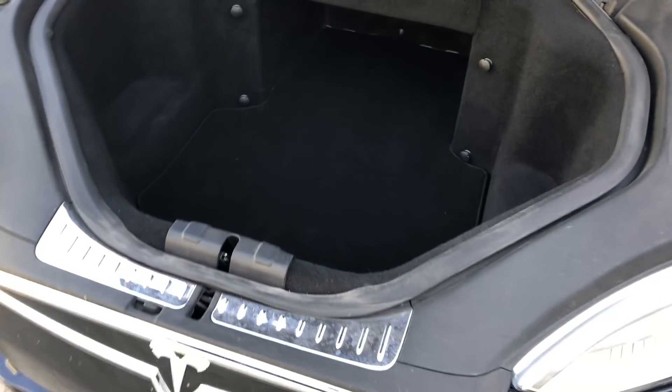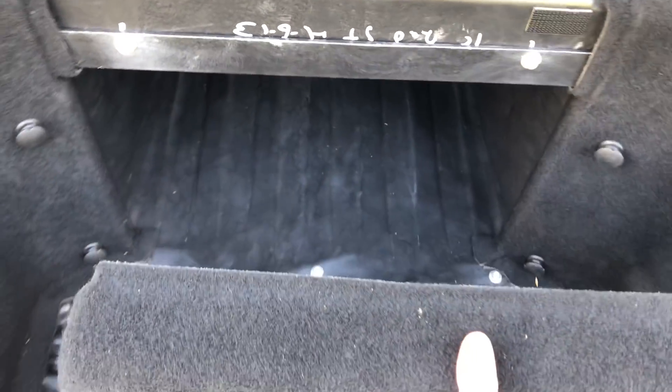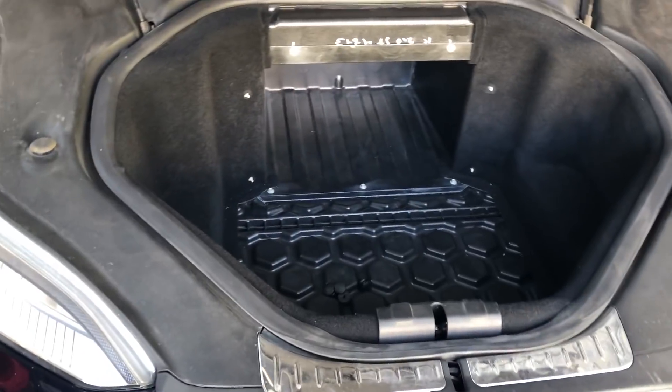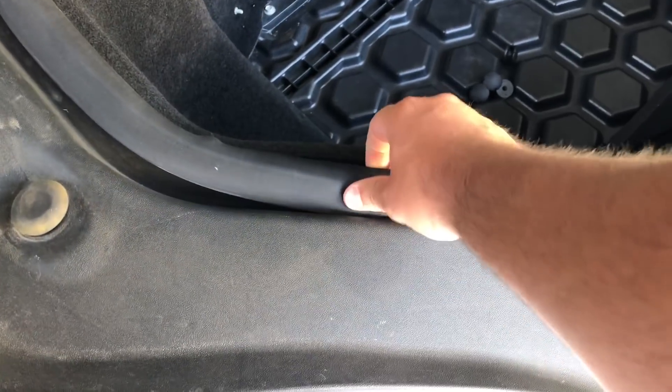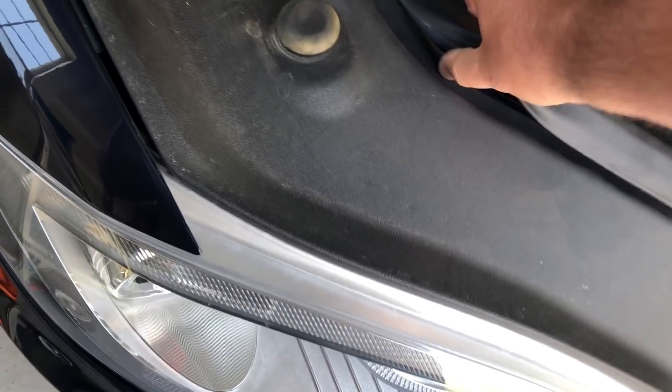So we have the frunk here. First step is to take out the frunk liner on the bottom and pull that out. Next, this piece comes off right here. The next step is to pull out the rubber gasket here — this pulls out to the side.